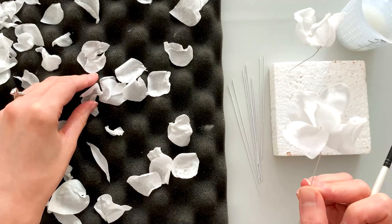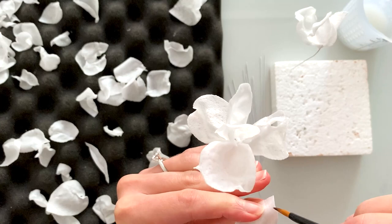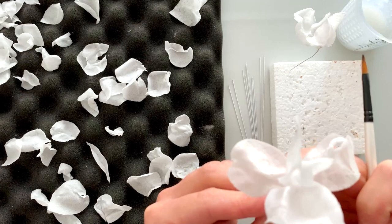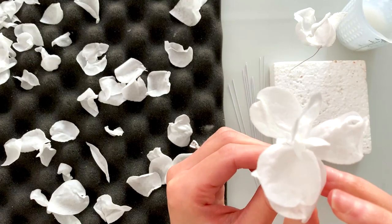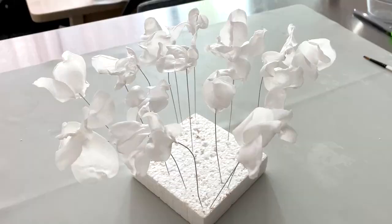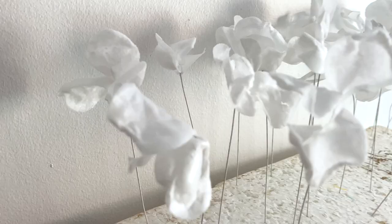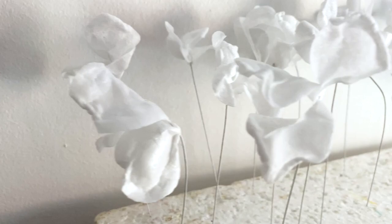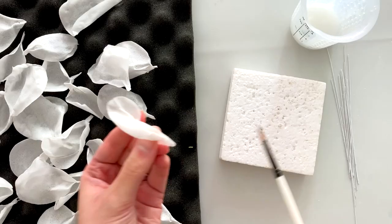This flower has a movement going in one direction, so I'm finding one more petal to accentuate that, adding a dab of glue and gluing it right underneath. I opened that petal up just a tiny bit because it still had some malleability to it. Here are my first set of completed blossoms — you can see some smaller and some larger ones, all with different movements, and they're pretty quick to put together.